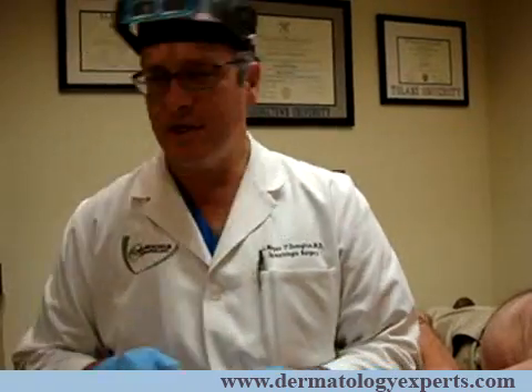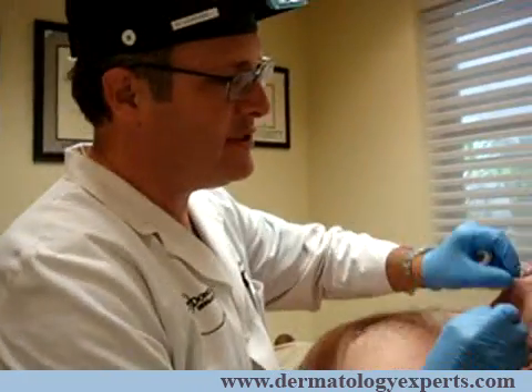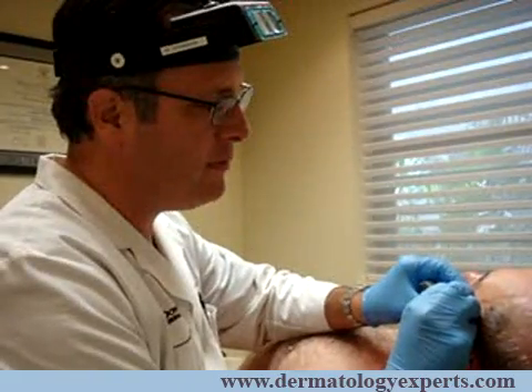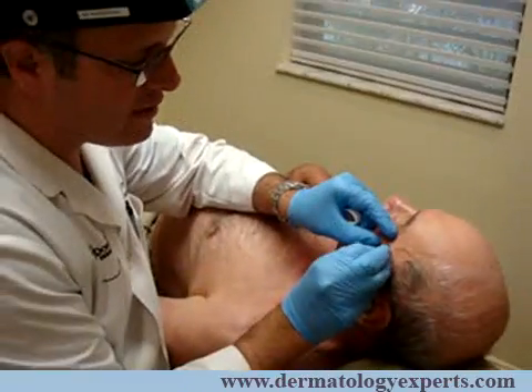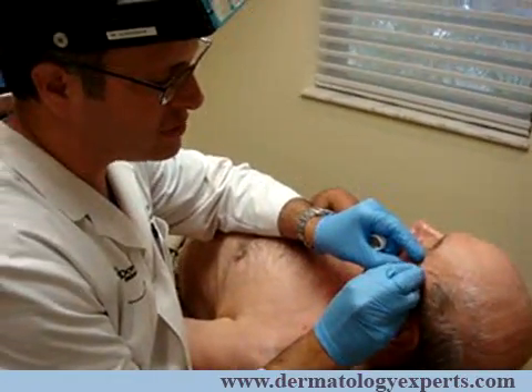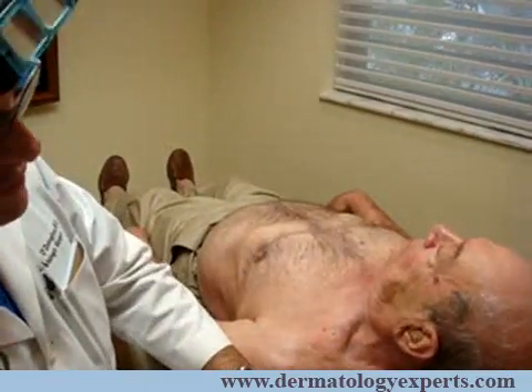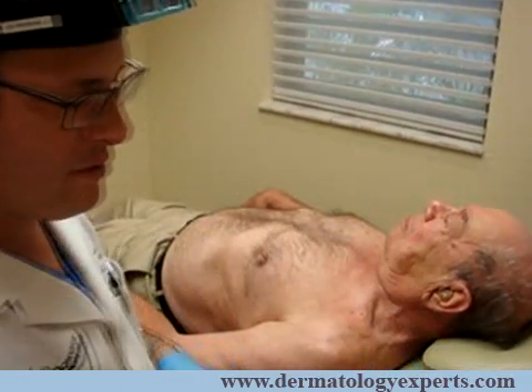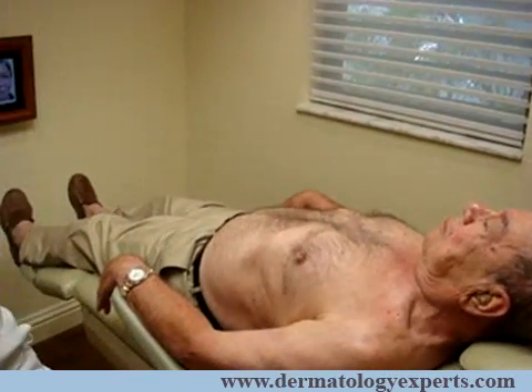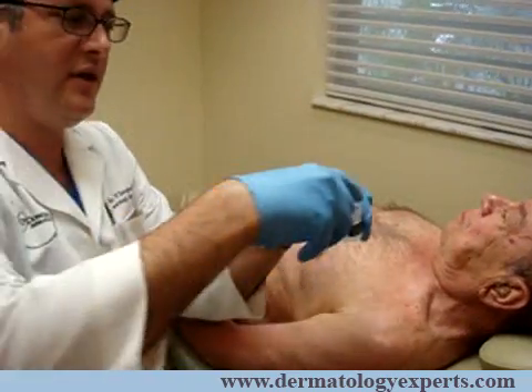I'll take just a little scalpel here — we use a little Persona blade, which is just a nice, sharp scalpel. I'll just gently take that lesion off the surface. And I can show you here, if we turn the patient, we just shave that right off with the scalpel. Then I put that specimen in the bottle.